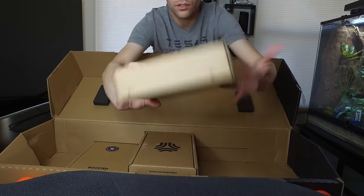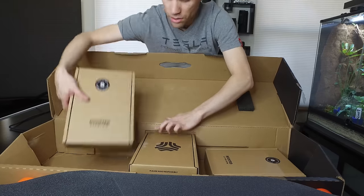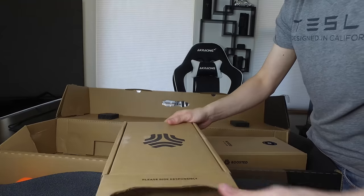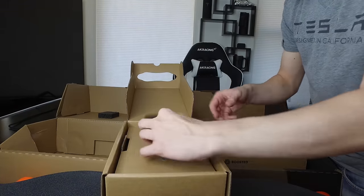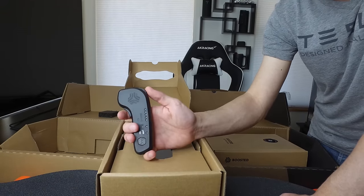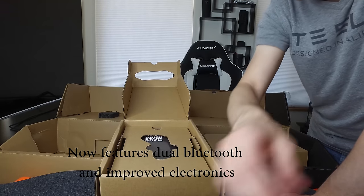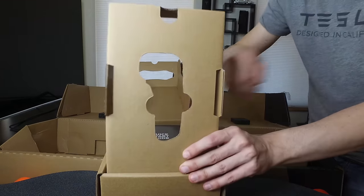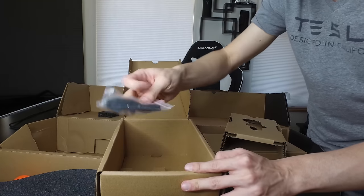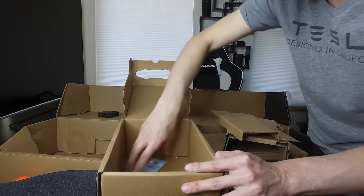The boxes say 'please keep for shipping batteries' — I'd assume both are empty, but maybe when I get my extended battery I can store it there. In the box we also have the remote, which is now different — the button, wheel, and trigger are now black instead of gray. Everything else is pretty much the same. We also have the quick start guide, charging equipment, a strap for the remote, and some stickers.